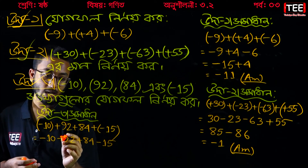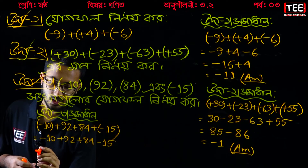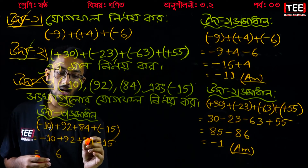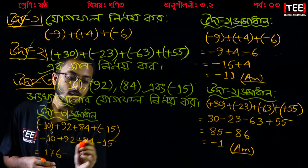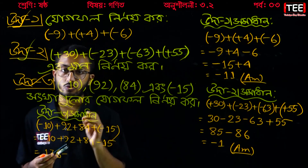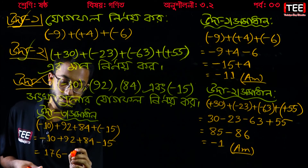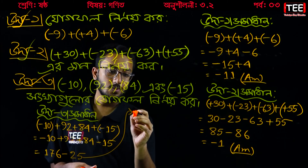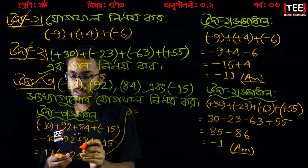The positives are 92 plus 84. Let's check: 2 plus 4 is 6, 9 plus 8 is 17 — so 176. Now the negatives: minus 10 and minus 15. We check: 1, 0, 1, 8 — giving 176 and 25.